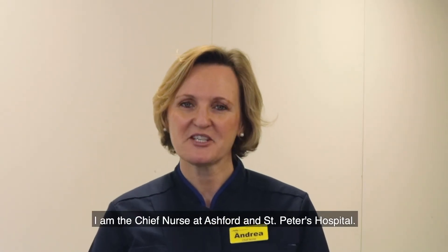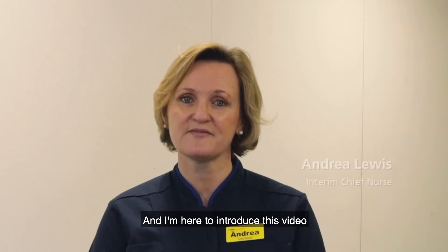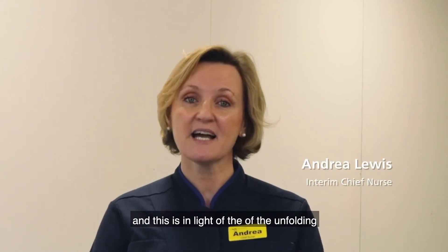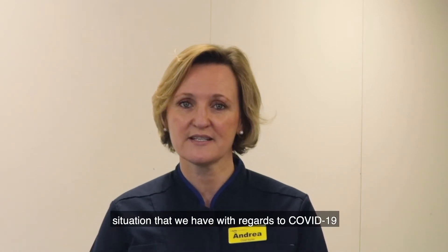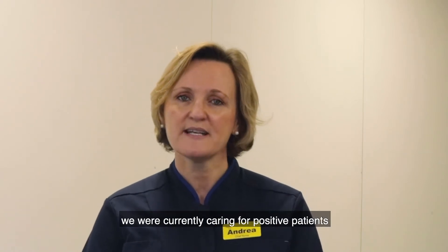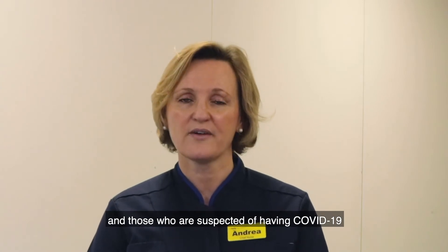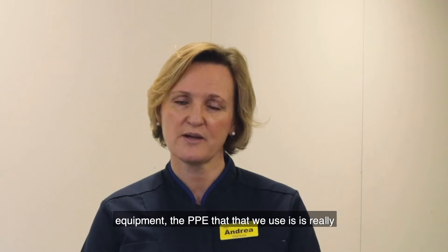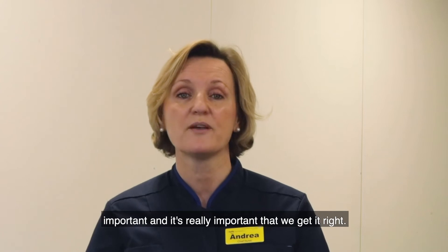Hello, my name is Andrea Lewis. I'm the Chief Nurse at Ashburn St Peter's Hospital and I'm here to introduce this video on personal protective equipment, PPE. This is in light of the unfolding situation with regards to COVID-19 within the hospital, as we're currently caring for positive patients and those who are suspected of having COVID-19.